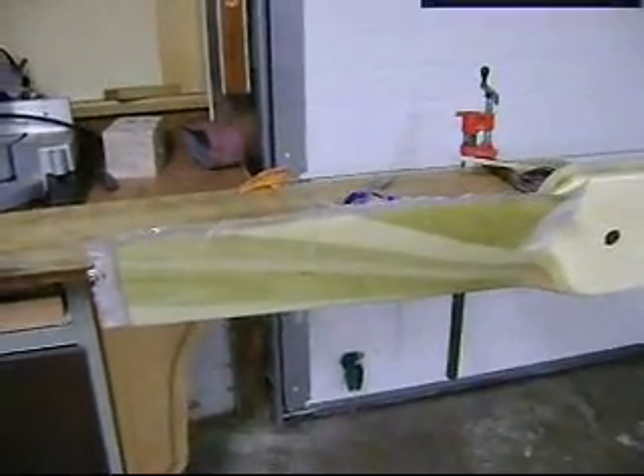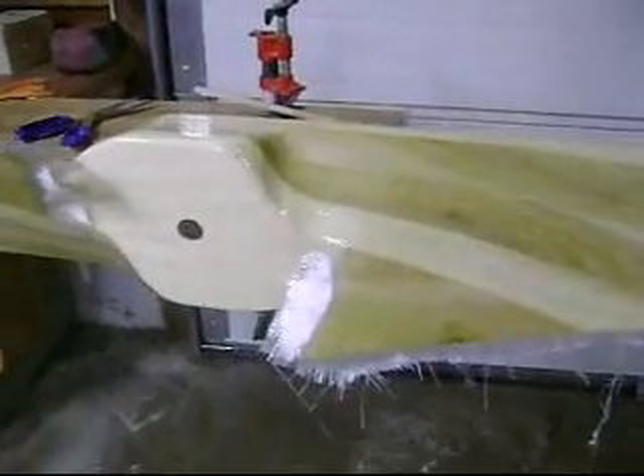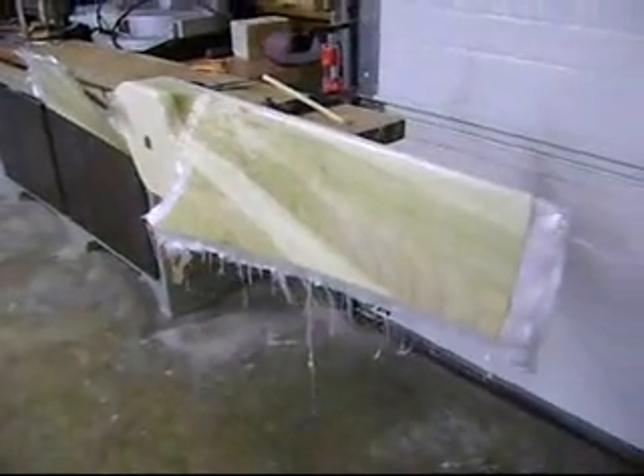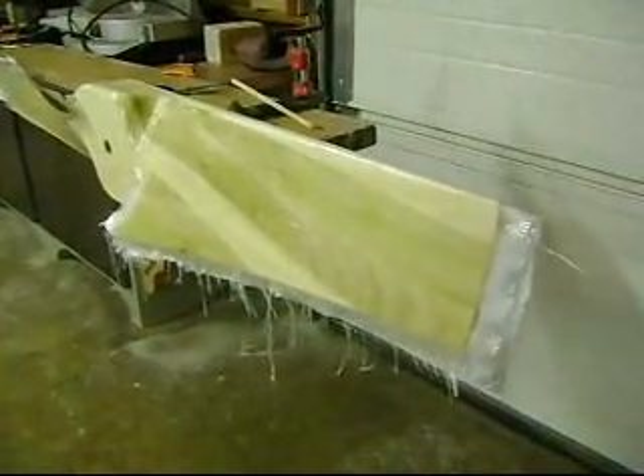Now I'm going to put it on top of the prop — it's fiberglassed. I'll let that sit overnight. Tomorrow evening I'll trim it up, sand it real good, and get it one more coat.